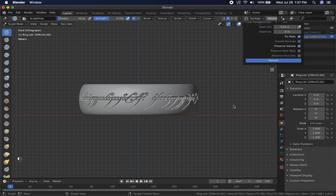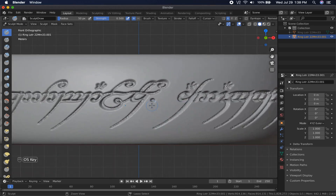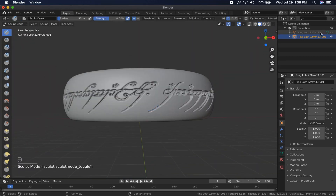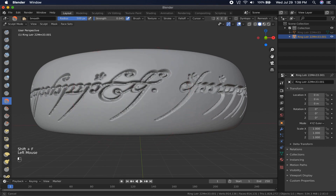I used the remesh tool in the sculpting interface to provide a finer mesh without altering the details, then used the smooth tool with a very low falloff to smooth things out just a little bit. I was honestly not sure it would make any difference, so I decided I would print both the original and my altered version of the ring, just to see.